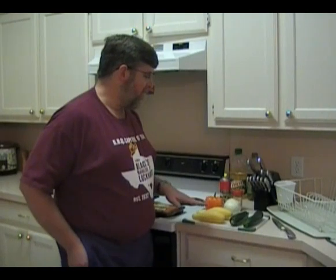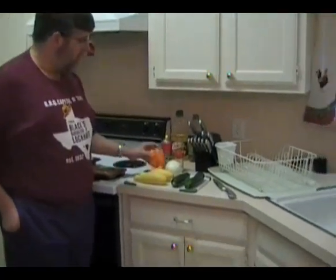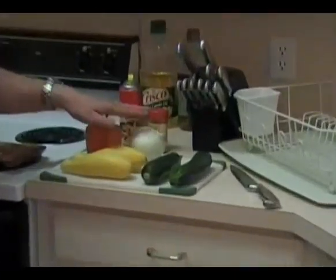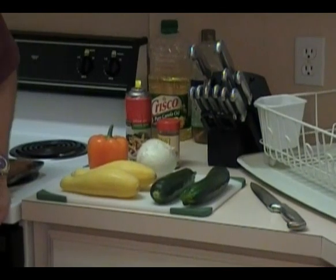We're going to do grilled vegetables today, which you may not be very familiar with. We've got a couple of zucchini, a couple of yellow or crookneck squash, an orange bell pepper, and an onion. This is enough vegetables for four people, or two meals for two people.